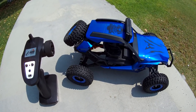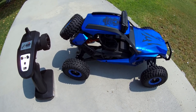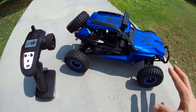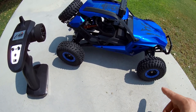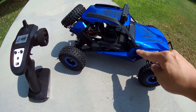In this video we're checking out the JJRC Q46 Speedrunner, a little off-road buggy at 1/12th scale. It's pretty similar in terms of the electronics — with one exception I'll talk about in a second — to the previous JJRC 1/12th scale buggy I reviewed a couple months back.